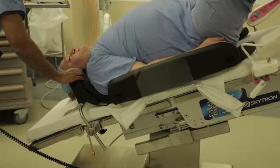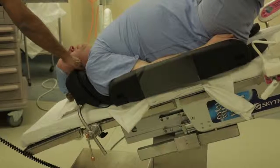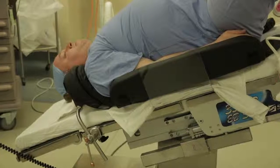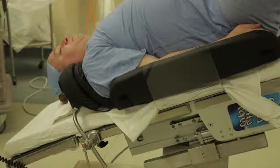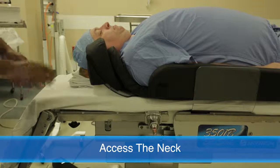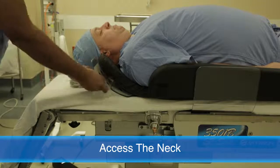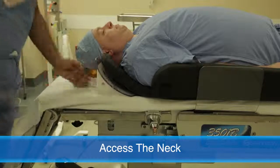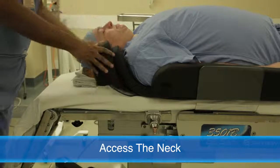This space will be maintained when the patient is in Trendelenburg. The anesthesiologist can check periodically during the procedure to ensure there is no focal pressure on the top of the shoulder. Once the patient is under anesthesia, you can access the neck by removing the TPS shoulder supports. When finished, replace the block before returning the patient to the Trendelenburg position.